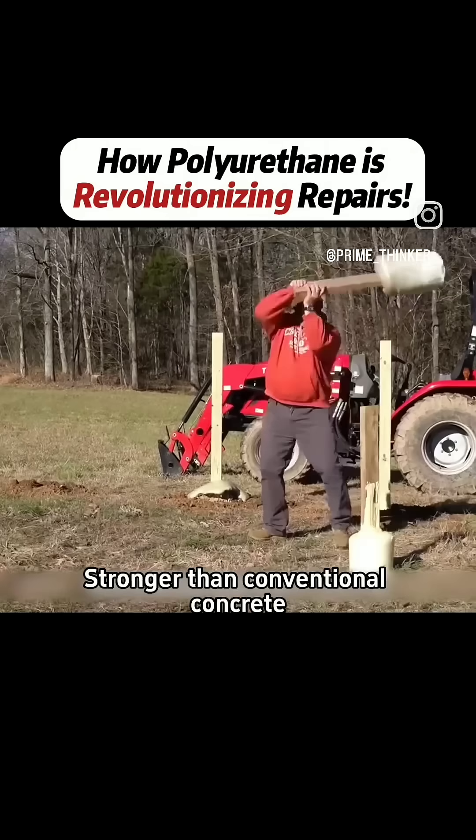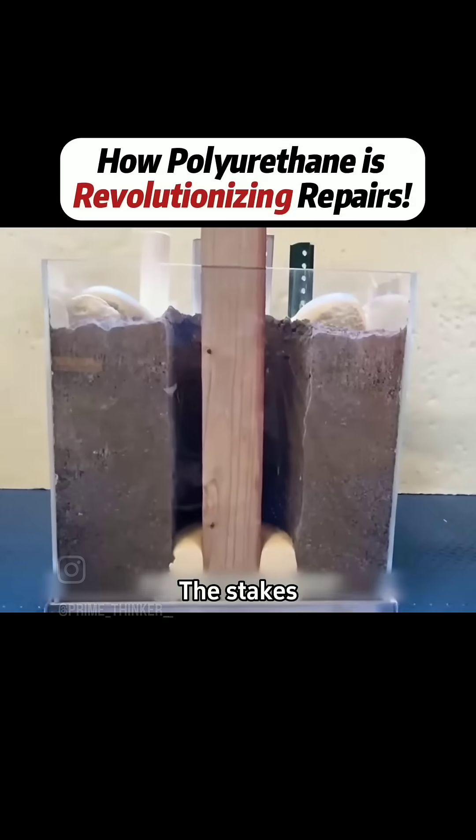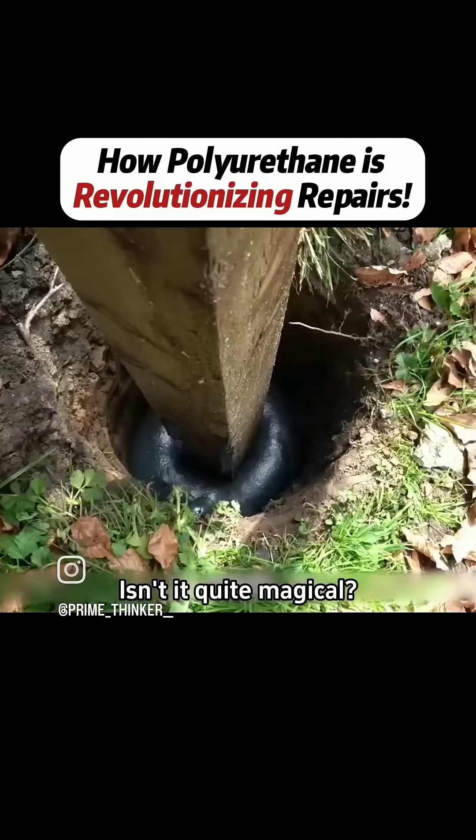Stronger than conventional concrete and very sturdy, even when shaken vigorously. The stakes protected by the filler are less eroded by moist environments, thus extending the life of the fence. Isn't it quite magical?